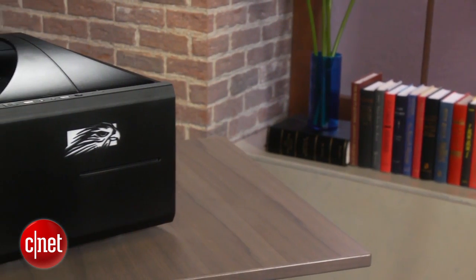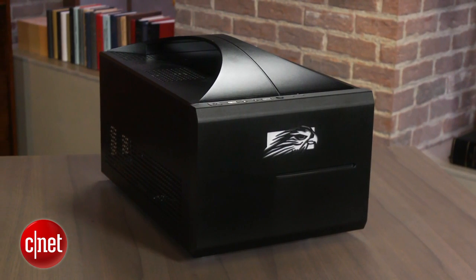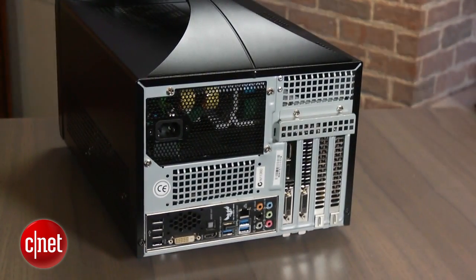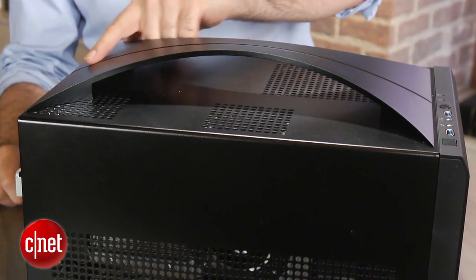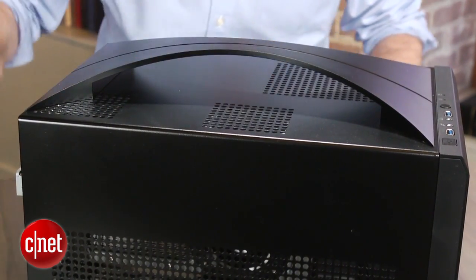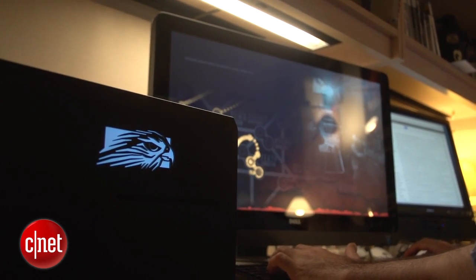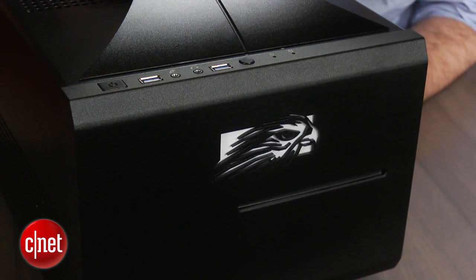Now, one of the main advantages of having these new Haswell chips is really long battery life in laptops, tablets, and other portable devices. You don't get that here. And frankly, because this is a traditional gaming desktop, Falcon really kind of ignores a lot of the things that are trendy in computers this year, like touchscreens and Thunderbolt and that longer battery life you get with Haswell. So it's much more of a traditional experience here.